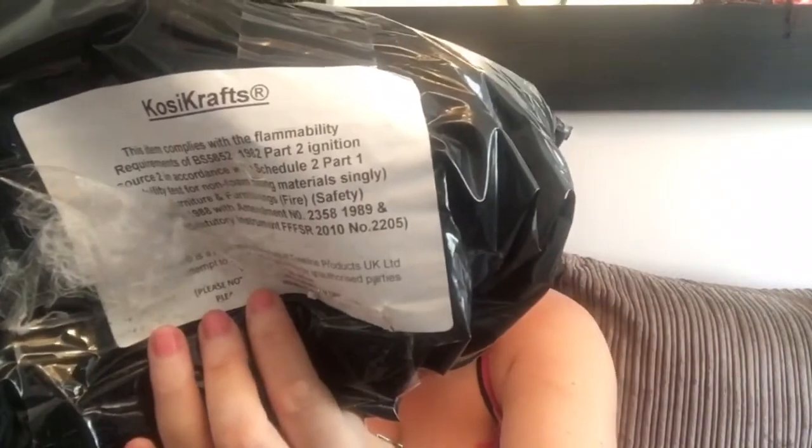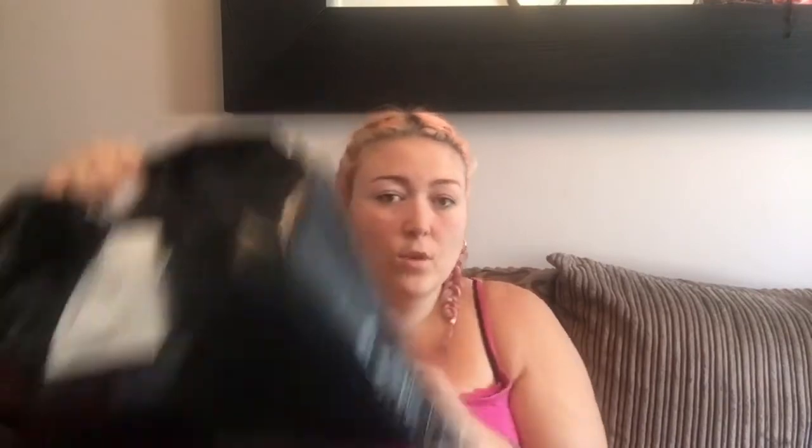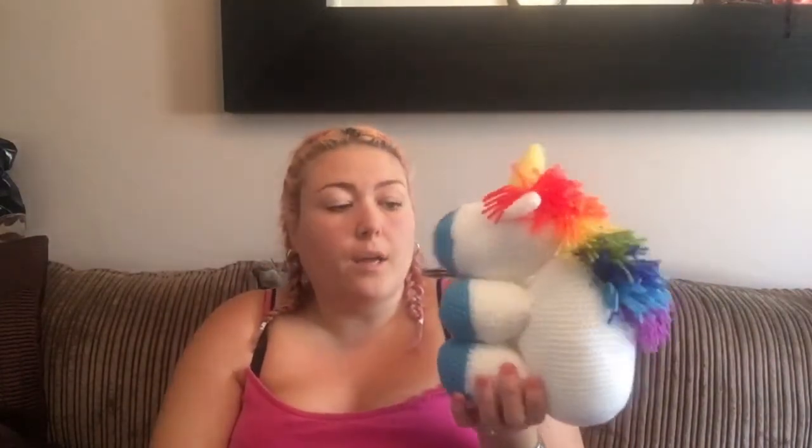So that is the little unicorn all done. I just used the stuffing — I'm not sure of the exact name but that's the stuffing I used. I've still got quite a bit left. I haven't stuffed it too much, it's still squidgy. It's for a newborn, so I presume it's probably going to sit on the shelf or in the cot.